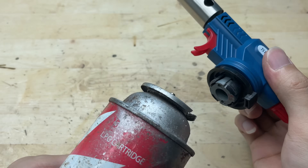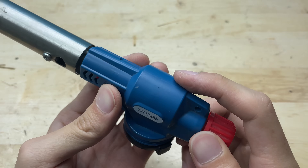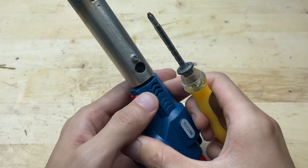Stick around for useful tips, step-by-step guidance, and real testing. And don't forget to like, subscribe, and hit the notification bell for more fun DIY ideas.